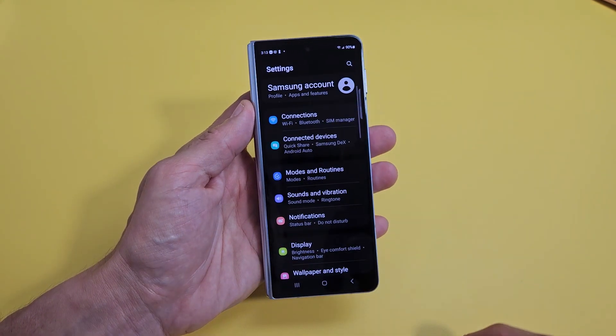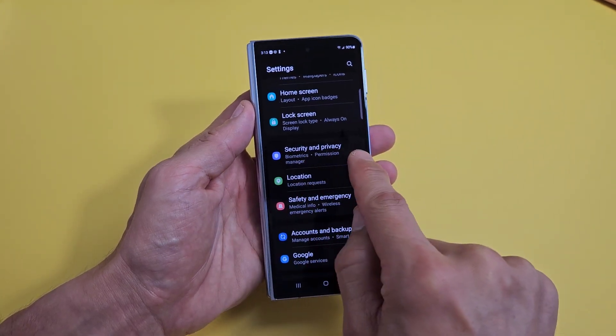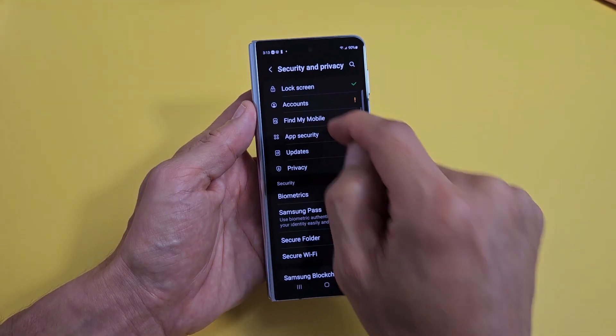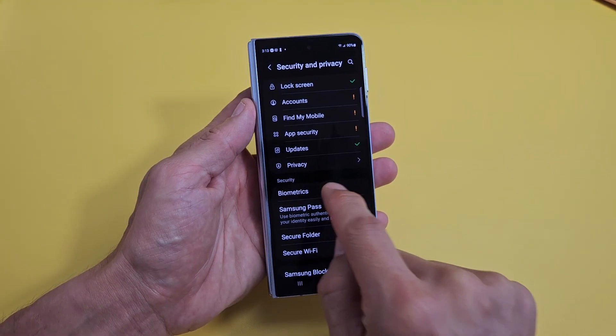From here you want to go to Security and Privacy. Scroll down and tap on Biometrics right there.